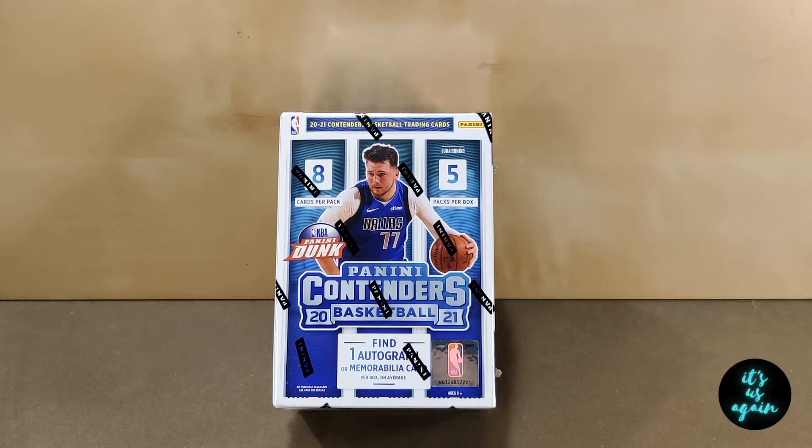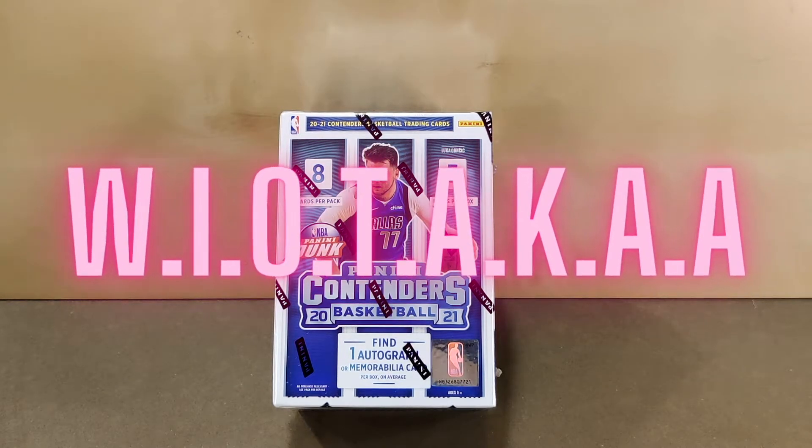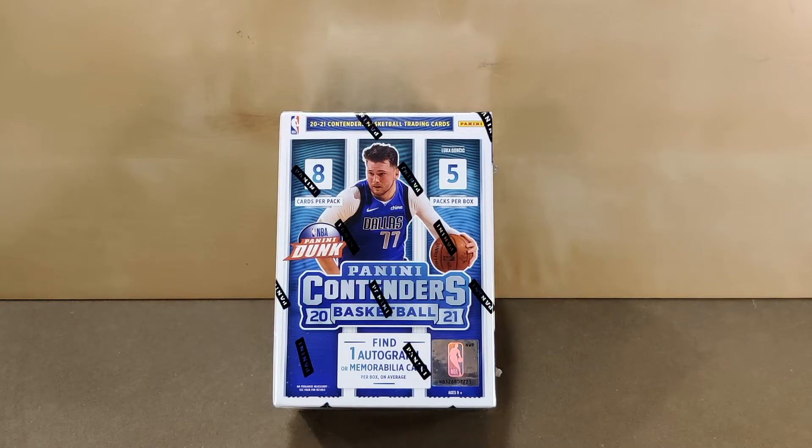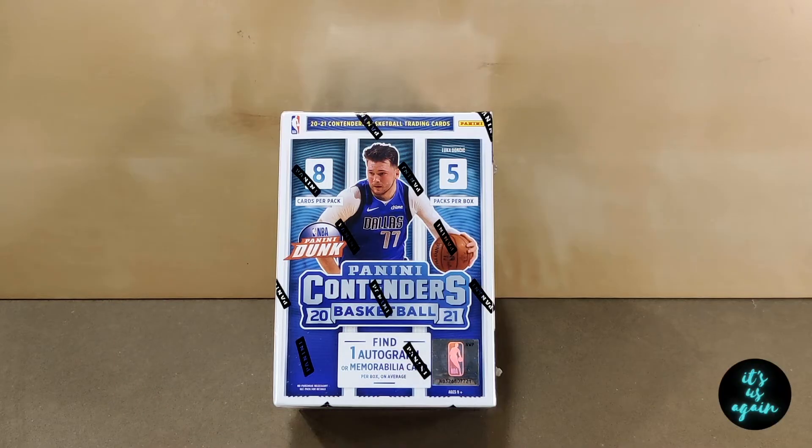Hey, it's us again. My name is Eric, and this is part one of the WIOTAKAA card opening series. And if you're wondering, the acronym stands for Wife is Out of Town and Kids are Asleep card opening series. My wife's away for a few days, and I've got the kids asleep, and I figured, let's rip some cards.